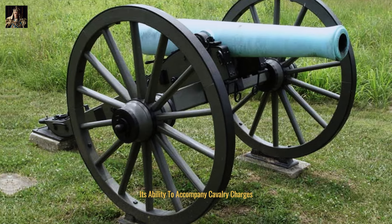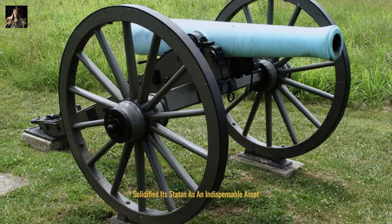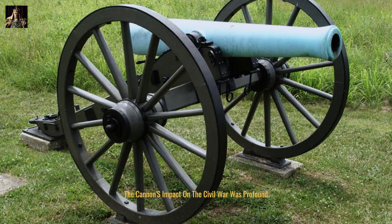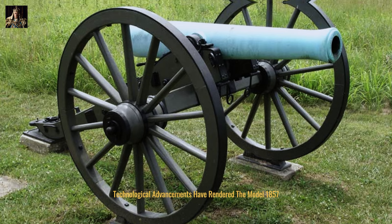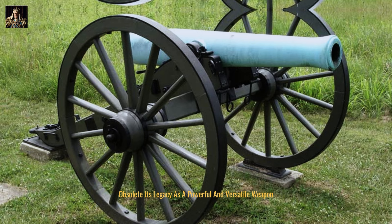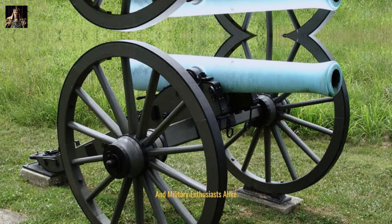Its ability to accompany cavalry charges and support infantry assaults solidified its status as an indispensable asset. The cannon's impact on the Civil War was profound, shaping the tactics and strategies employed by both the Union and Confederate armies. While technological advancements have rendered the model 1857 obsolete, its legacy as a powerful and versatile weapon continues to fascinate historians and military enthusiasts alike.